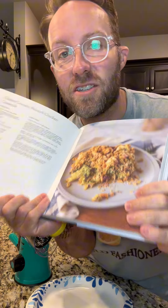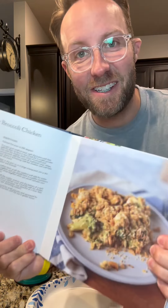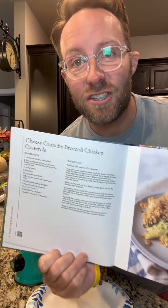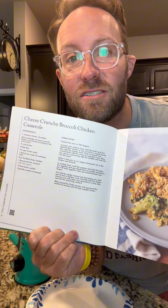51 days, 51 recipes, and this is day two. We're cooking our way through 'Come Fix You a Plate,' food you'll actually cook. Today's recipe is cheesy crunchy broccoli chicken casserole. Please don't make me say it again.